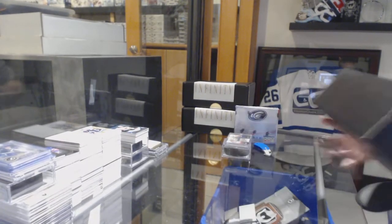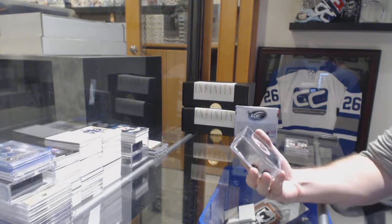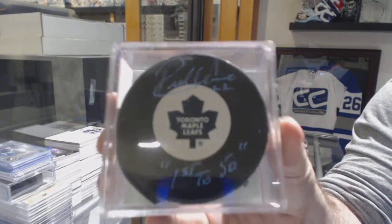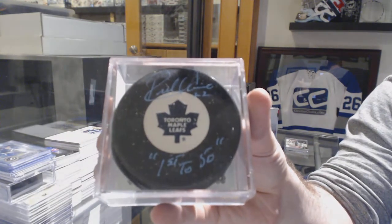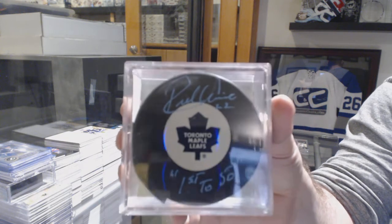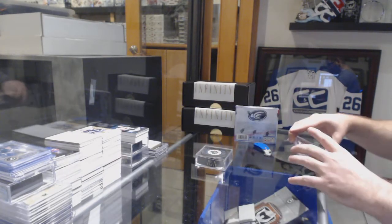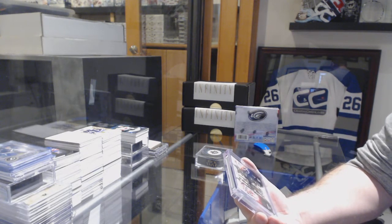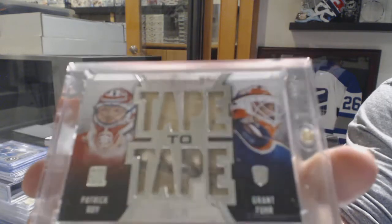Duct tape finishes at the end. We've got an autograph inscribed puck saying 'First to 50' of Rick Vive — that's a cool inscription, 'First to 50.' We also have a dual stick tape-to-tape numbered 3 of 30, Patrick Waugh and Grant Fuhr.